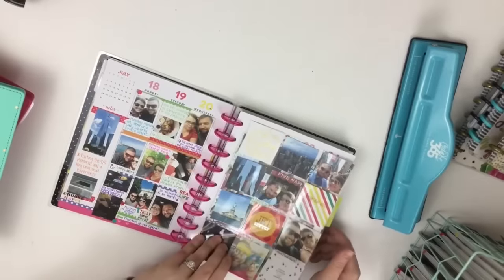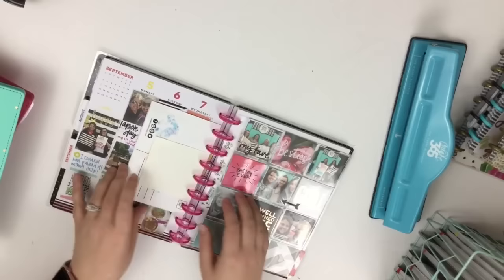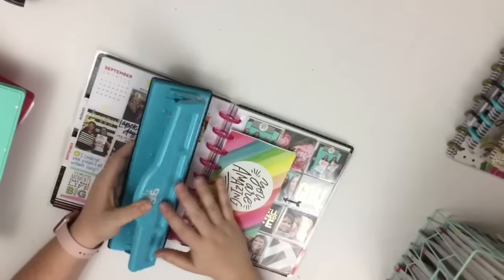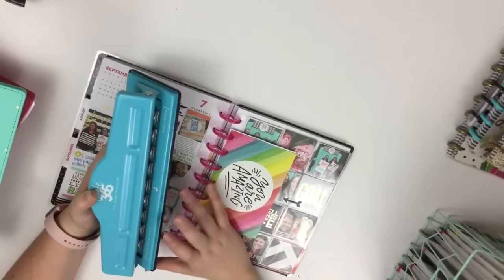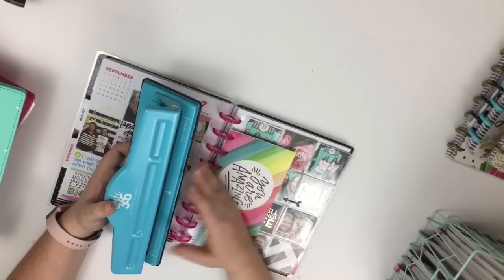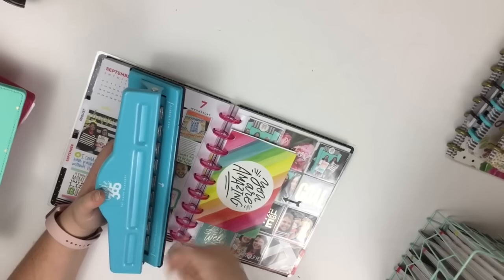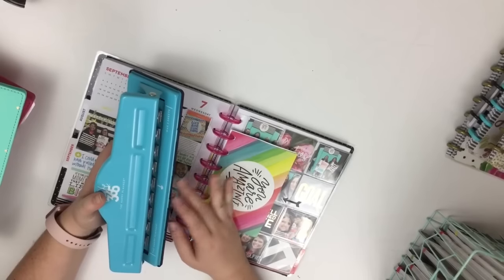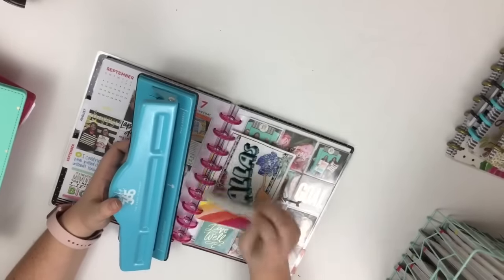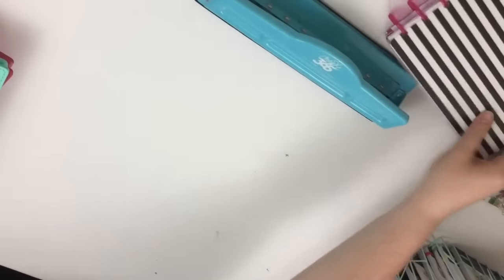We went to New York in July, so I was able to punch a lot of different things from our trip. In September I went to the Post Pinners meetup, so you can see I was able to add in a lot of things from that weekend. The way you punch it is with these punches — the blue one is for classic size and the pink one is for the big, though you can use the pink for all sizes.